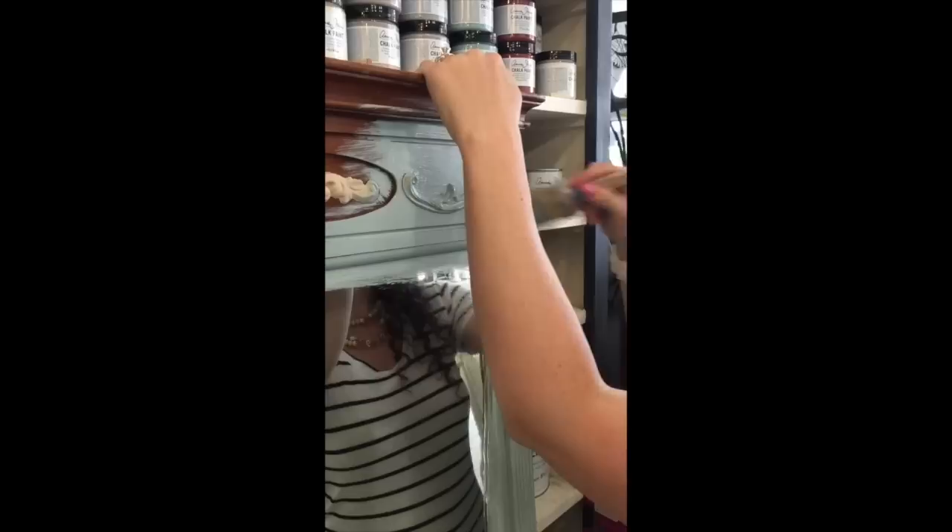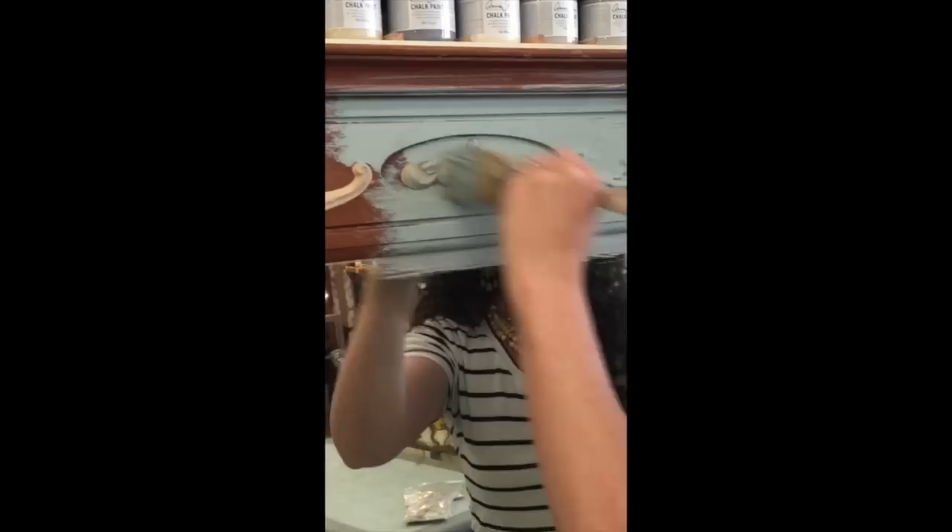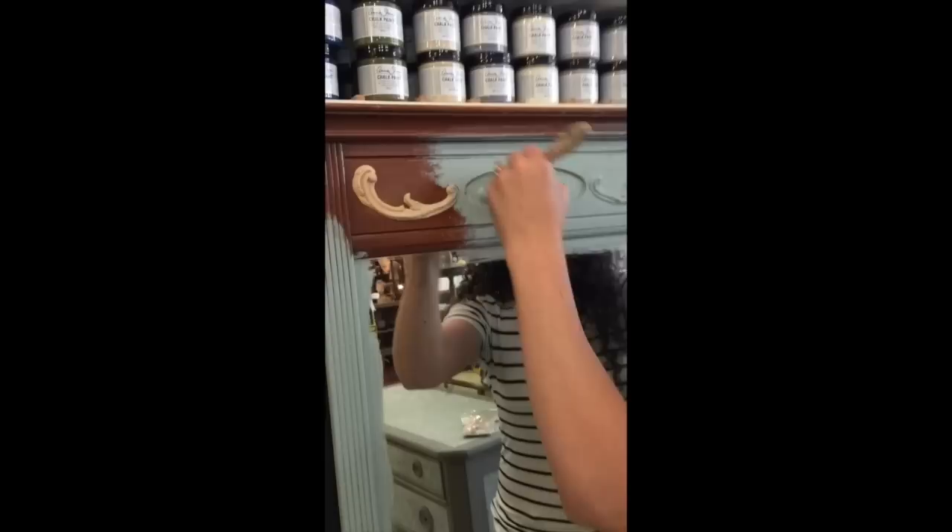Super easy. Some of you are noticing that I'm painting all over the glass, and I'm not being careful at all — and that's okay. Chalk paint comes off of glass super easy. To me, it's just more work to tape off the glass than to just go ahead and paint it. Then I can use a little razor blade and a little bit of water to get it off super easy after I'm done. I'm just stippling the paint into the grooves and crevices of my effects molding.